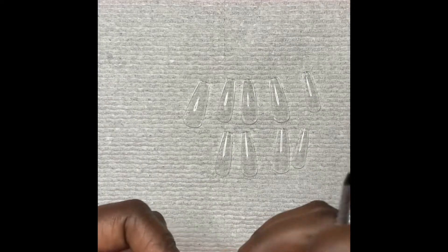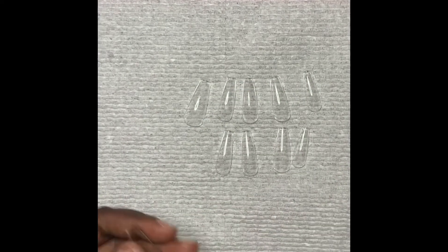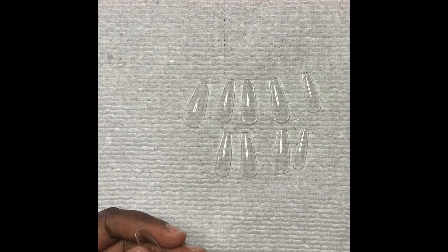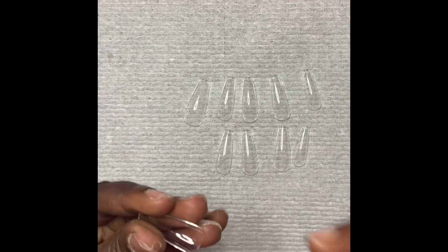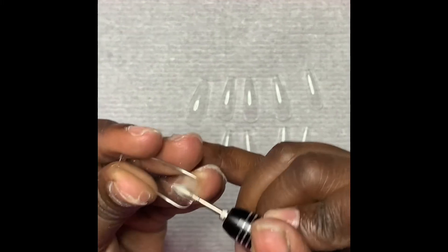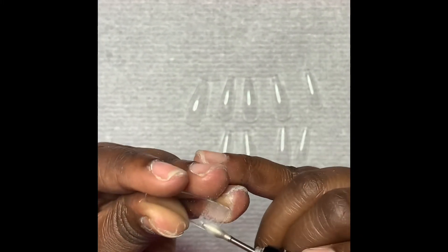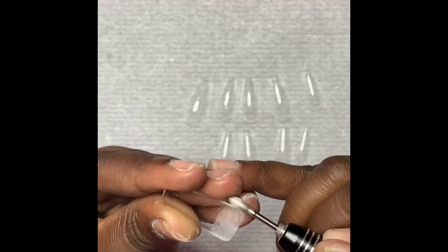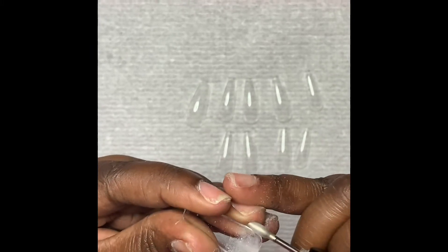I like to use Kiara Sky long coffin full cover gel tips. Once I have them all sized out to fit my fingers, I take my e-file and etch into the inside of the nail — this also adds better hold. You can do this with a hand file if you don't have an e-file, or you can use your primer and etch the inside of the nails. I do go ahead and do this for each nail.